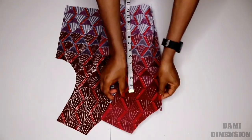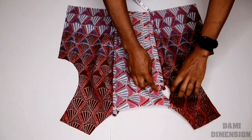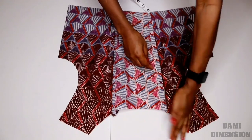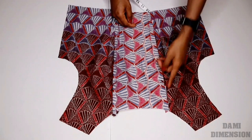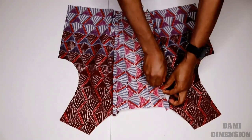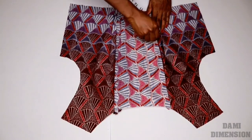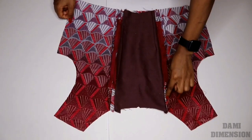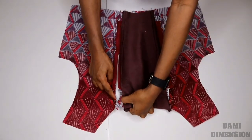My zipper does not reach the neckline, so I ended up with a little space right here — which is actually okay because the cape is going to cover it anyway, so it's not going to show. You don't have to worry about that if you're using a short zipper like me. Once you zip it, this is what you're going to have — the space is going to be covered, so you don't have to worry about that at all.